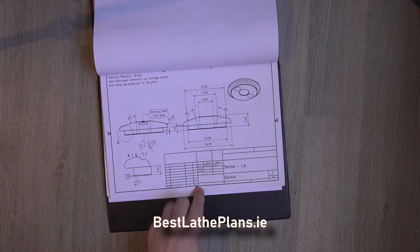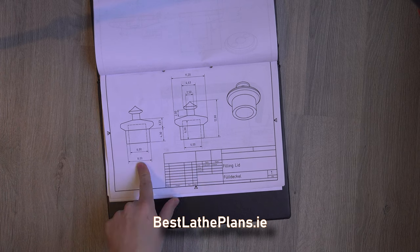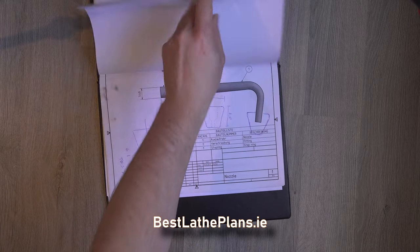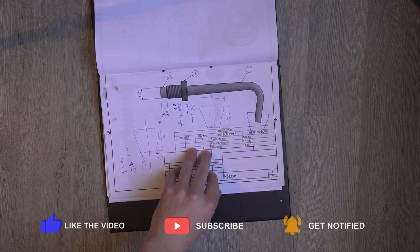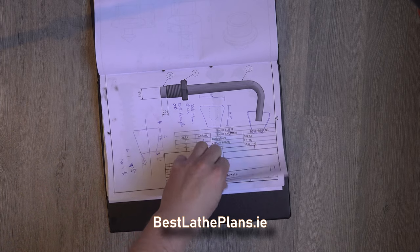Next up we have the lid. This is again a piece of small round bar and the small filler cap is again a smaller diameter piece of round bar. You've got a few options for nozzles. I went with a piece of copper pipe but you can use a piece of brass round which you drill through, or copper pipe, brass pipe, whatever you like.